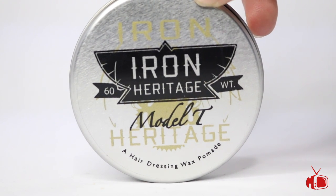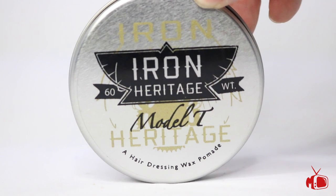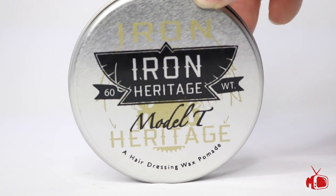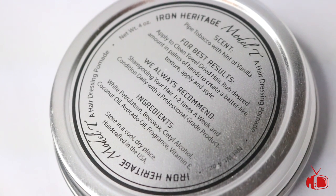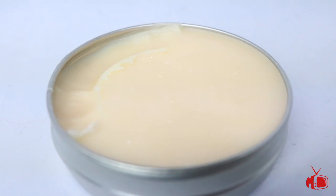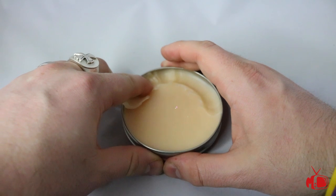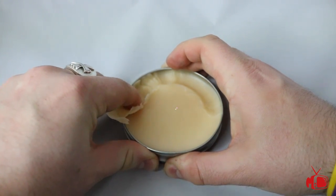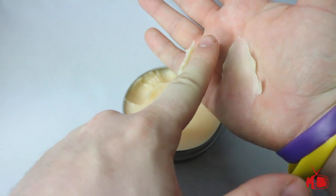We're going to start today with the Model T hairdressing pomade. On the front, we have the Iron Heritage logo and the name Model T. On the back, we have the ingredients list and some recommended use instructions. Taking a look inside the jar, the first thing we notice is this glitter on the top layer, and scooping it out is actually relatively easy. It doesn't provide a lot of resistance and it breaks down really well in your hand.